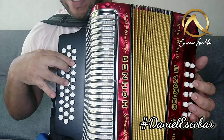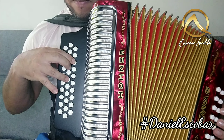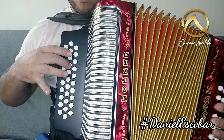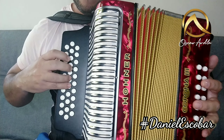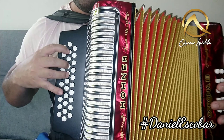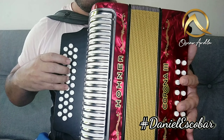Hacemos un gesto aquí con tres dedos. Séptima. Y abrimos. Listo. Todo abriendo, aquí, este pedazo está abriendo. Y ahora cierro. Listo.